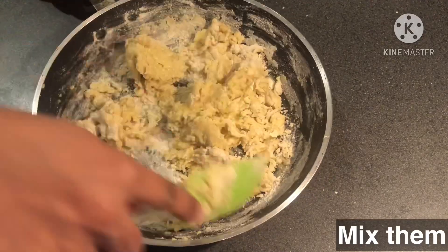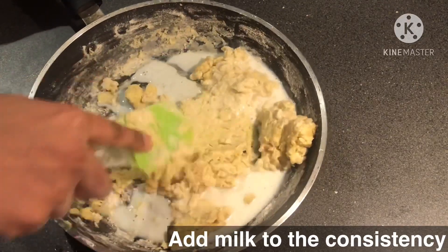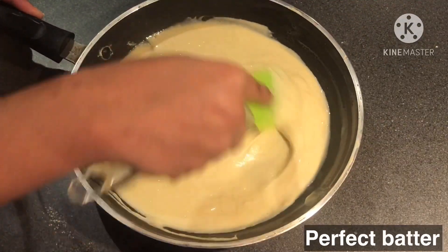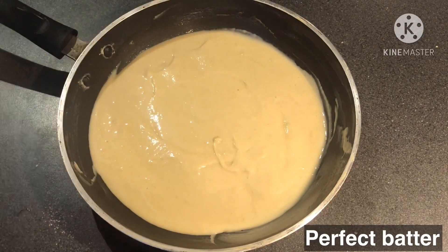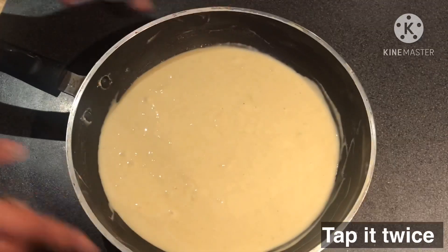Add a little bit of milk for consistency. Mix to a smooth, creamy batter. Add a little bit of water and a little bit of almond.